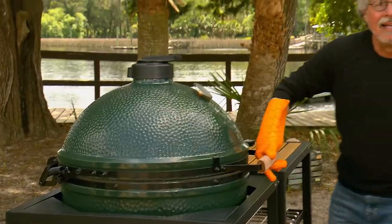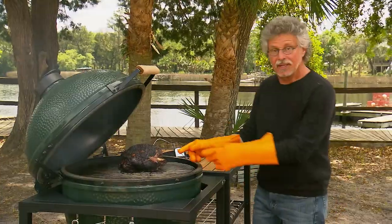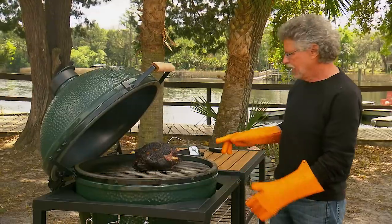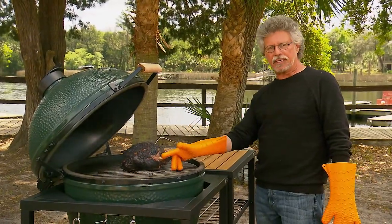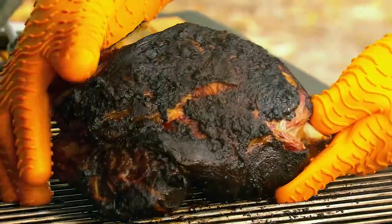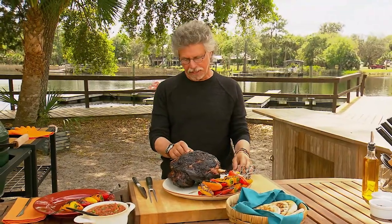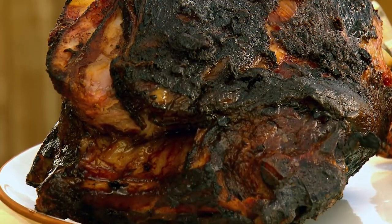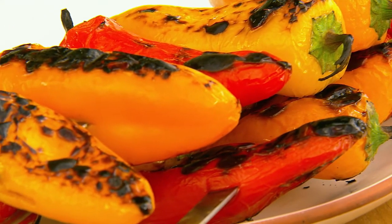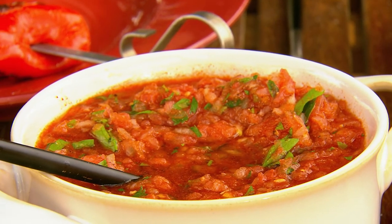Back to the lamb. It's been three hours — check it out, it looks beautiful. You can see the meat has shrunk back from the ends of the bones by about an inch, and our internal temperature has come up to 170 degrees. Take out the probe. Here's your Moroccan lamb with Berber spices — crusty and golden. To serve with it: grilled bell peppers, grilled pita, and of course your fresh tomato sauce.